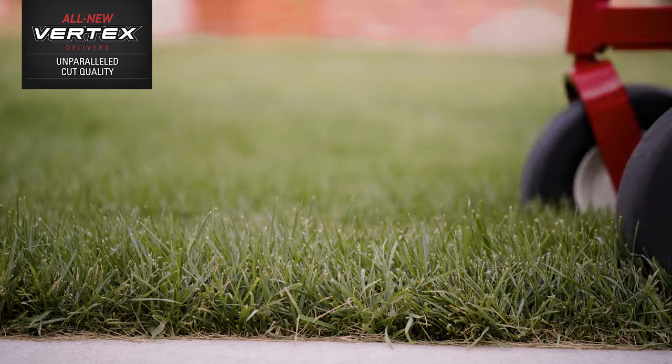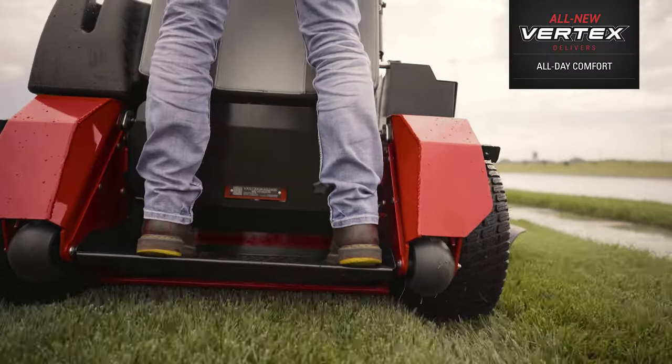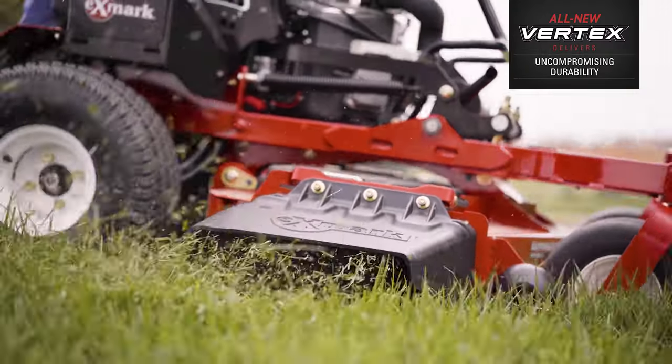Count on Vertex for unparalleled cut quality, intuitive user-friendly operation, all-day operator comfort, simple design and easy maintenance, increased fuel efficiency and uncompromising durability.